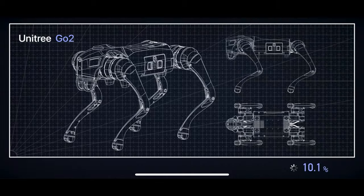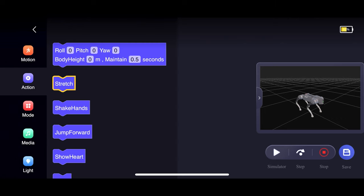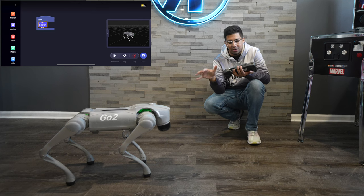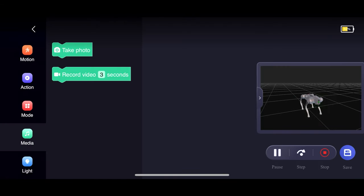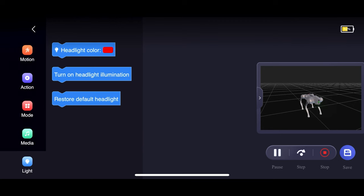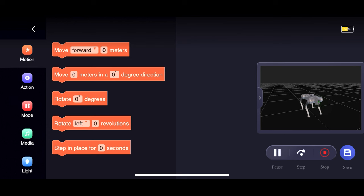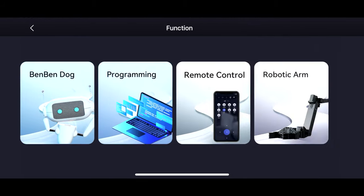In the programming section you have a blocky-based system. You have if-then situations and actions. For instance, if I start and hit stretch, I can actually use a simulator here — I can see what's happening in the simulator without applying it to my dog. Then I can apply that to the particular robot, see how it works, and name it. You have a lot of different things in here. It shows all the actions and the different colors you can change the headlights to. It's great in terms of STEM education aspects. More or less blocky — just drag and drop kind of situation.